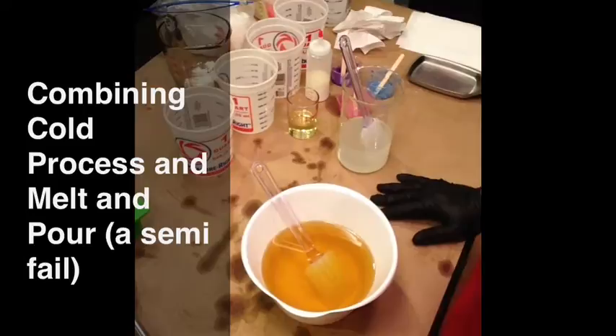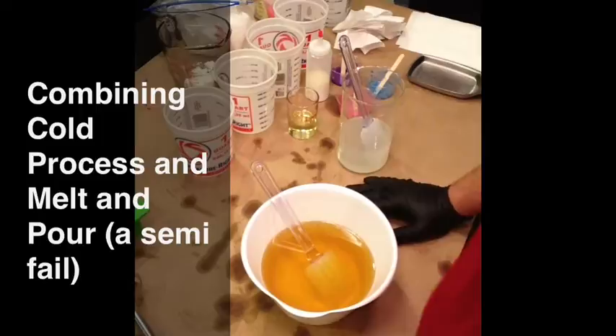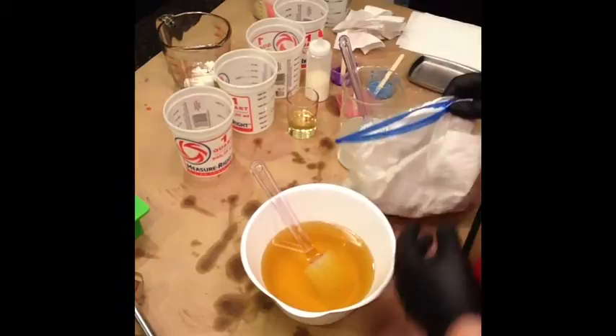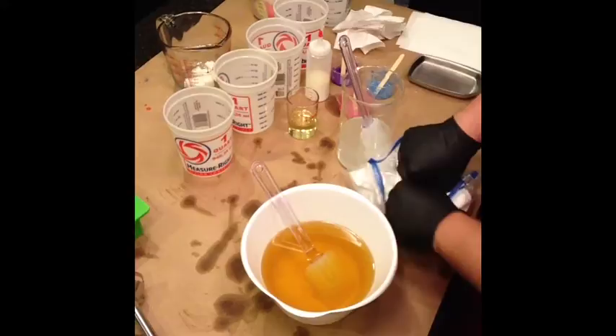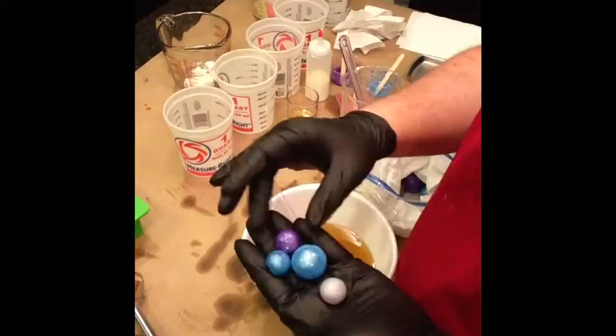Okay everyone, soap video. I'm going to do a technique I haven't done before, and that's combine some melt-and-pour with cold process. I think I'm going to call this something like lavender bubble bath or lavender and hyacinth bubble bath. I'm going to do a cold process soap with some colors using micas, and then I have some melt-and-pour done sort of like little bubbles.